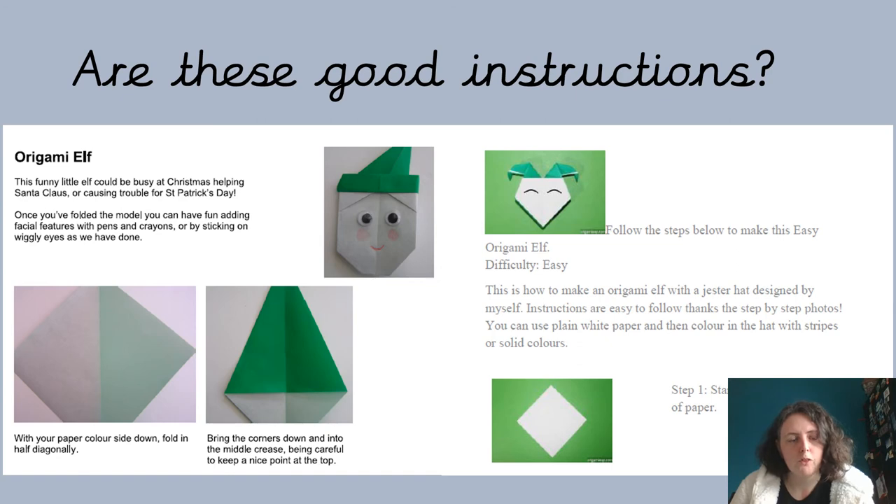Are they easy to follow? Do you understand what you've got to do? Do you have to keep asking for help all the time? At the end of the lesson, I want you to tell me which instructions you thought were the best out of the two and which ones weren't very good, why the good ones were good, and for the ones that could be better — can you make some suggestions for how they could be improved? Maybe they're missing some features from our list, or maybe you've got other suggestions.